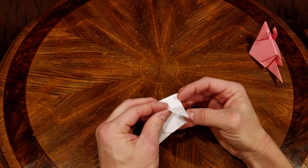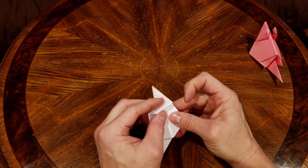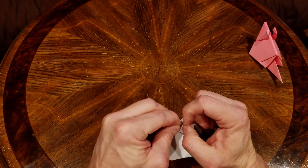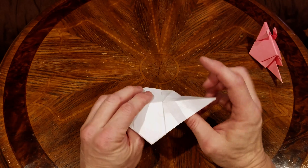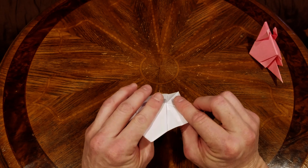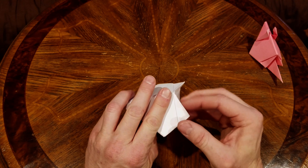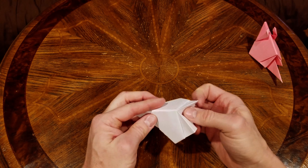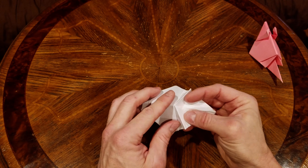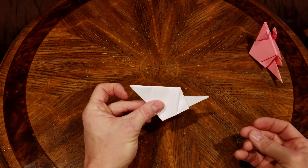Then we're going to fold it back like so, giving it a good crease, and we're going to open this up and push this down. The mountain folds will make it easy on this side; the valley folds we need to reverse — go ahead and reverse that, grip that down. Then the next fold we just made down there, reverse that and crimp it.